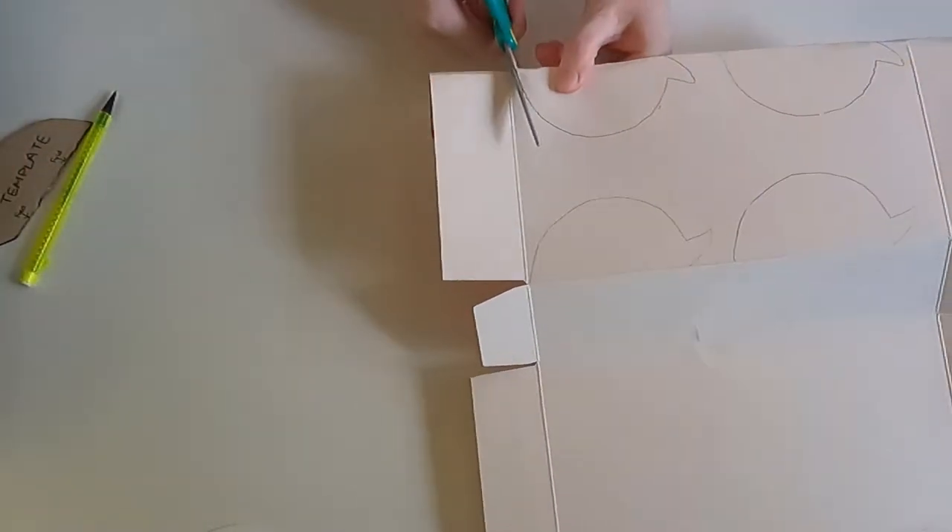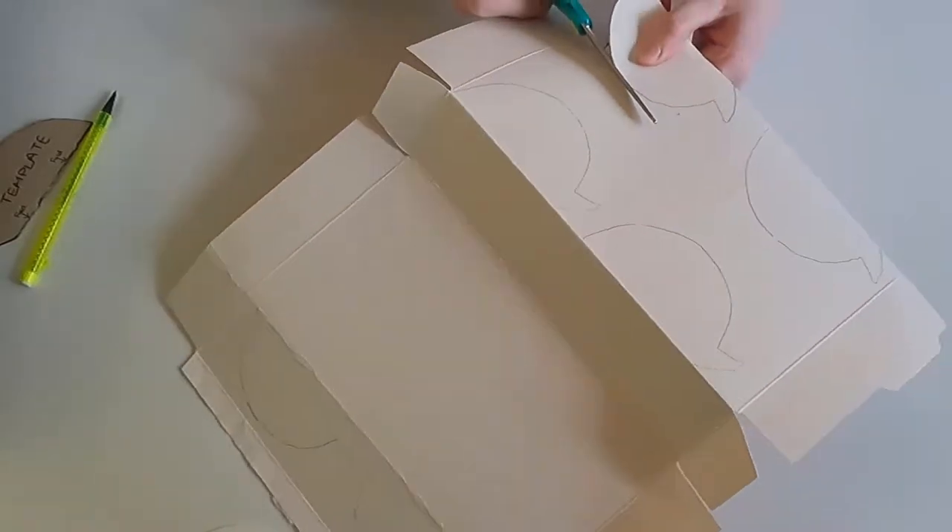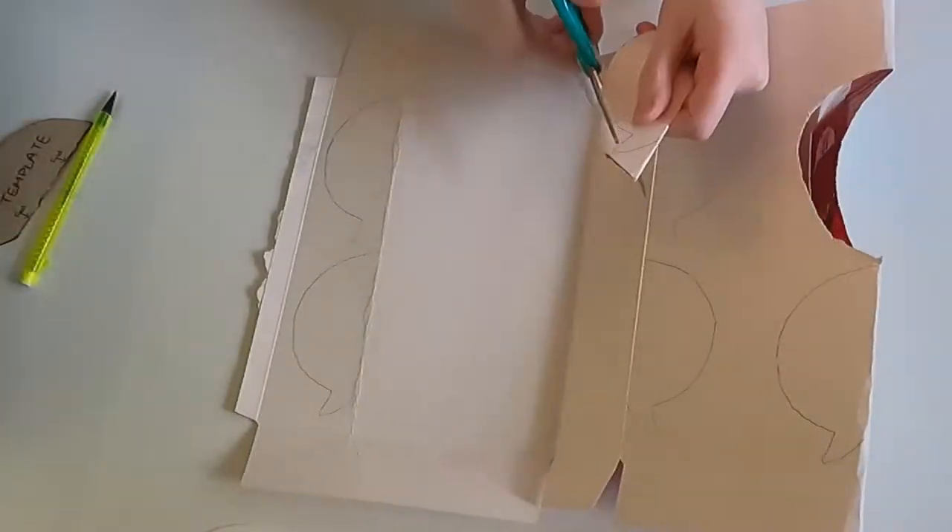Then when it's folded together, cut around to the outside, making sure not to cut the fold.